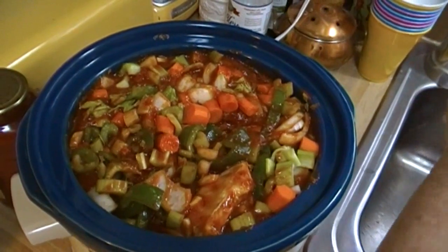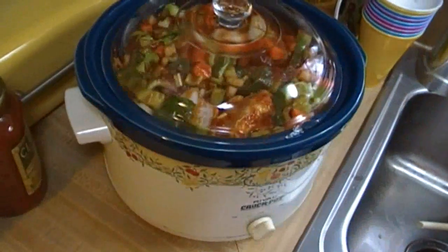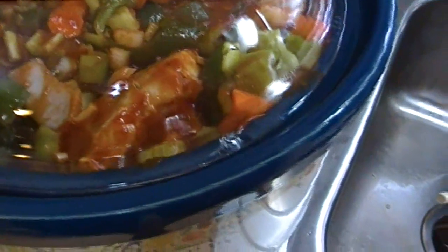Everything is going to cook down a bit and make room for the potatoes. I have it set on high. I'm just going to walk away from it and go enjoy the rest of my day. We'll come back when I'm ready to put the potatoes in. It is noon and I'm probably going to come back around 5 o'clock. I'm going to stir it throughout the day — it's already smelling delicious. We're going to be ready to eat between 6 and 7 o'clock tonight.